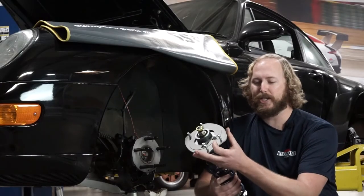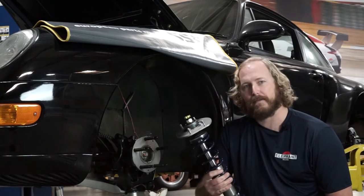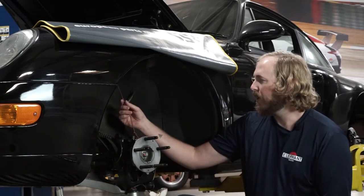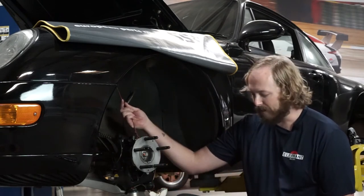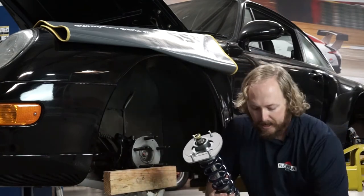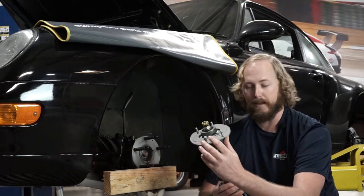Now we're going to install the quick change camber plate into the vehicle. You'll notice we have it assembled onto an MCS coilover, but the procedure will be the same for a stock strut. When disassembling suspensions, it's important to support them so that the ball joints are not overextended, maxed out, or damaged. You can use house wiring or a jack stand. If you want to use the OEM gasket, you'll need to add washers onto the studs to limit the amount of crush of the gasket between the plate and the body.